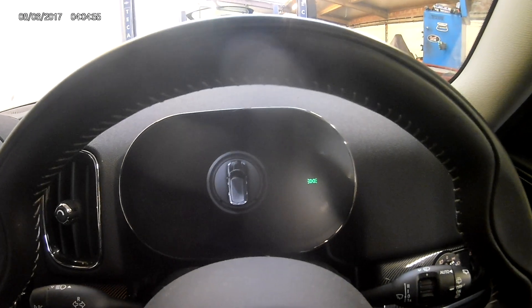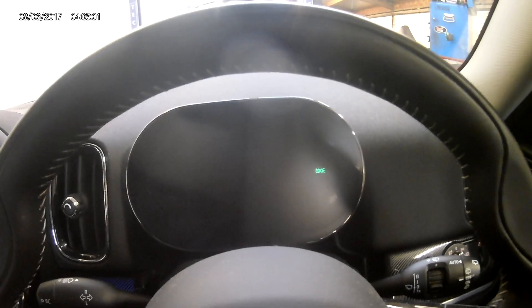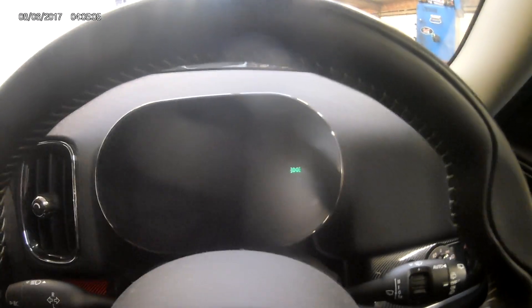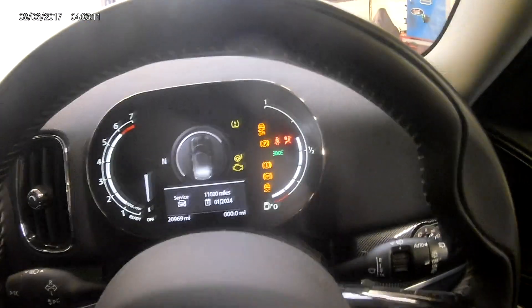They'll only come on to tell you when you need to change them. I'll show you this when we scroll through — because I've done the rear pads and went to check the front pads, there's no information there. So it's only going to tell you once you've got a problem, once you've exceeded the mileage or the pads have worn out.